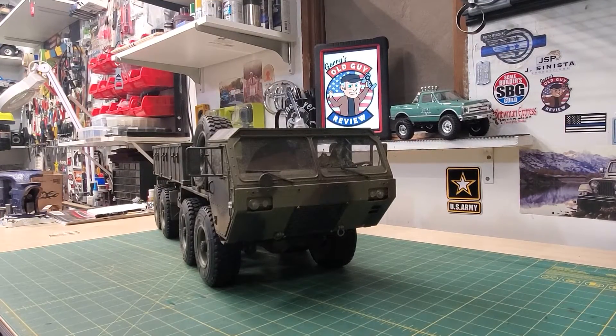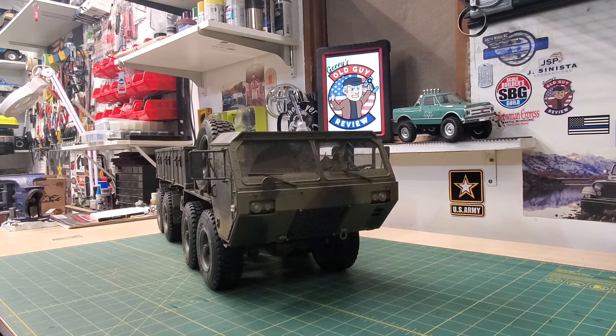Hello everyone, Jerry, Old Guy Review. So I talked about this in some of my other videos on the 803A about the shocks. So that's my RC - gave me a little tidbit when I got the 806 trailer for the 802. I've already done this to the 802, but I figured since I've been talking about it, I would show everyone what I was talking about and what the hubbub's about. Let's get to it.